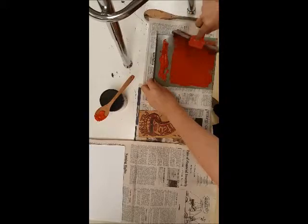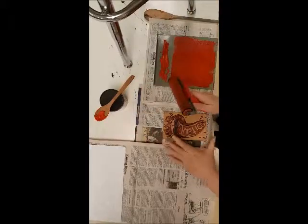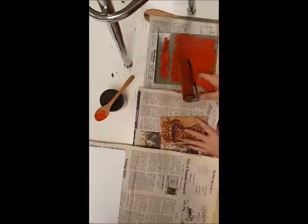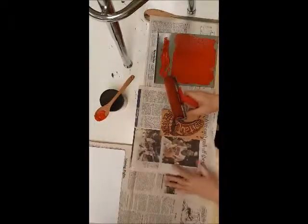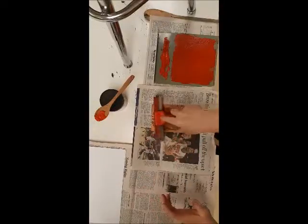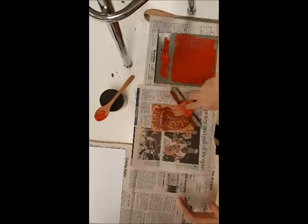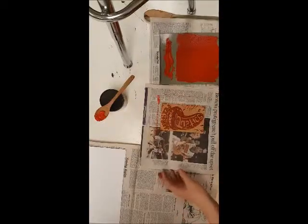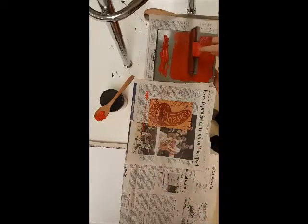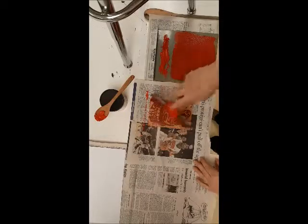Once you've got it all even, bring it over to your plate and lift it up on top. Now I'm going to roll the ink over the plate. Make sure you go in several directions so you can get all of the area covered. I can still see a little black right in the center — I'm going to see if I can get that covered up.